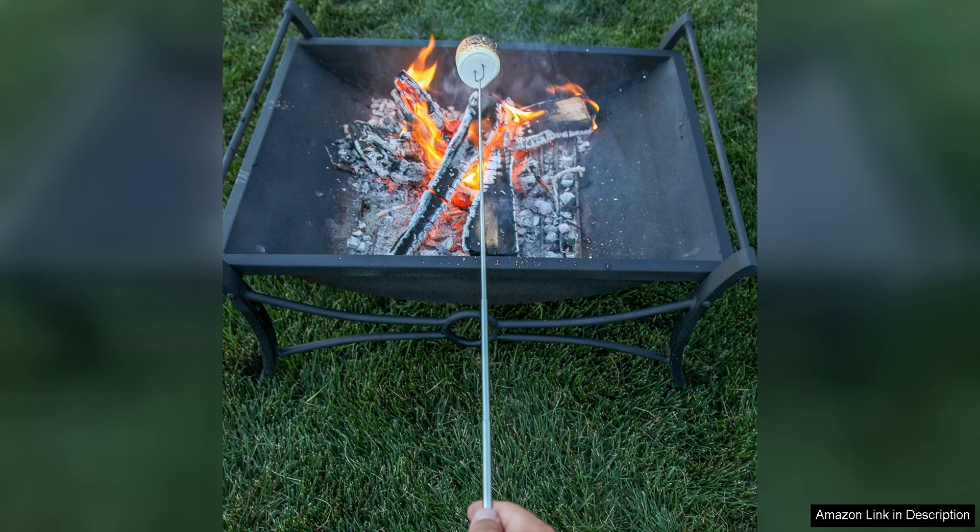In conclusion, the Malame S'more Sticks for Fire Pit Long are a high-quality, versatile, and practical tool for anyone who enjoys cooking over an open flame. With their extendable length, comfortable handles, and easy-to-clean design, these roasting sticks are a great addition to any outdoor cooking arsenal.